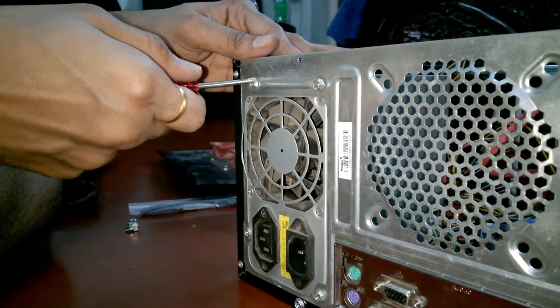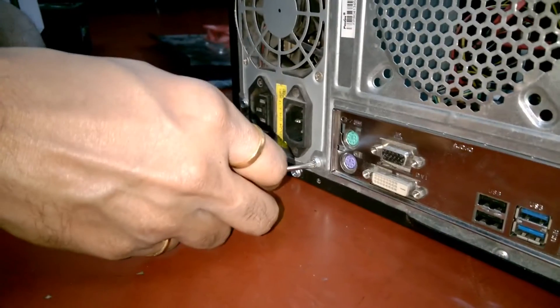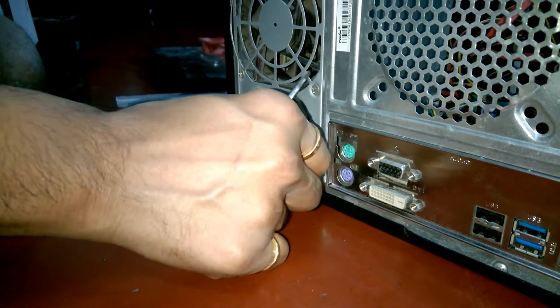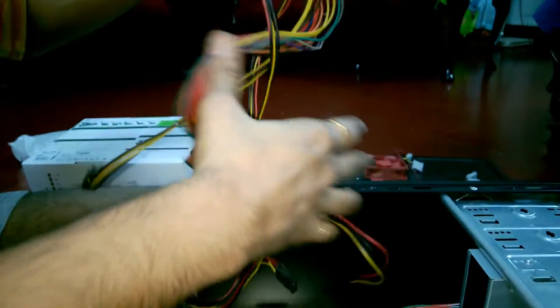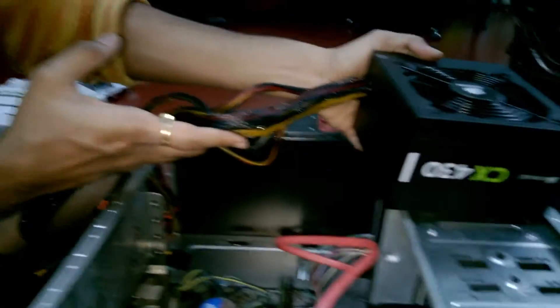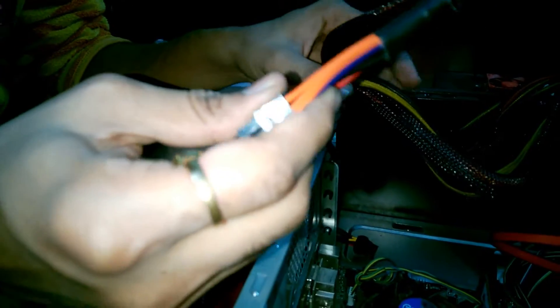Now I'm going to open up the screws. The piece is quite heavy. This is the 24-pin ATX cable which I will mount in my CPU.